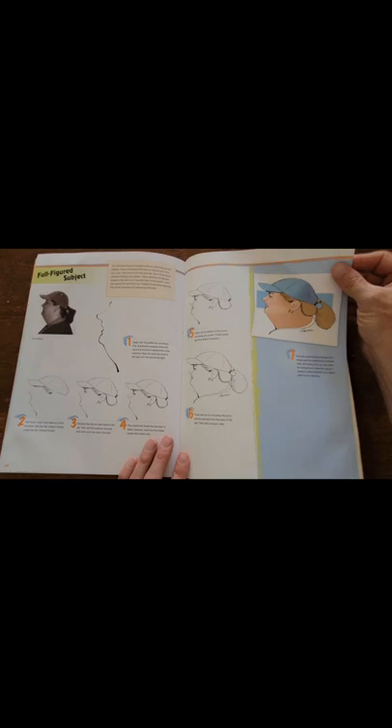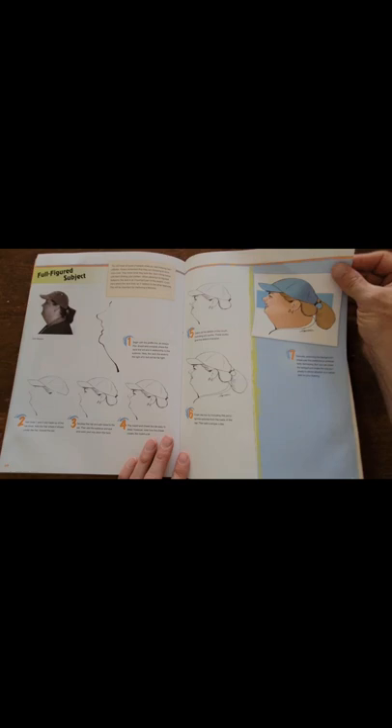There are usually several examples of each one, and then it finishes up with some of his drawings in the back — full color with some various celebrities. So all in all it's a really good book. I recommend it.